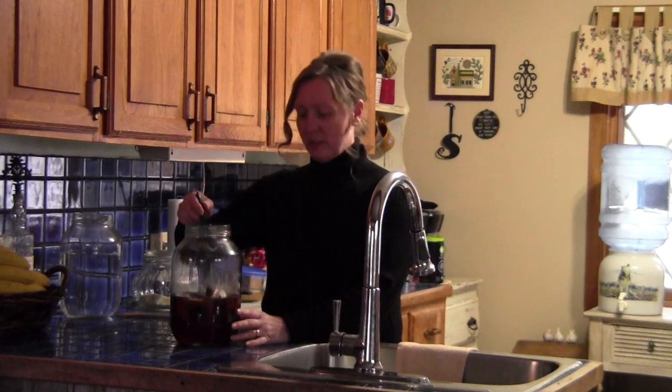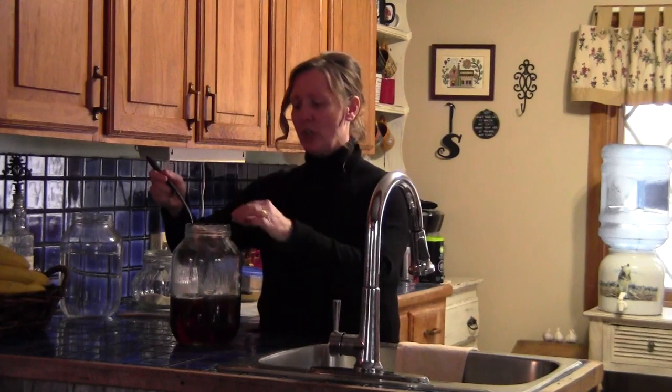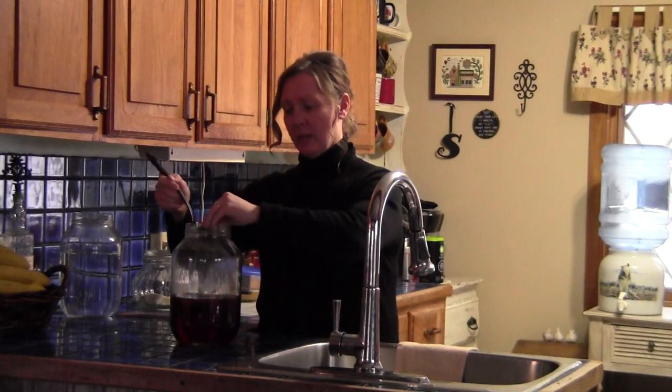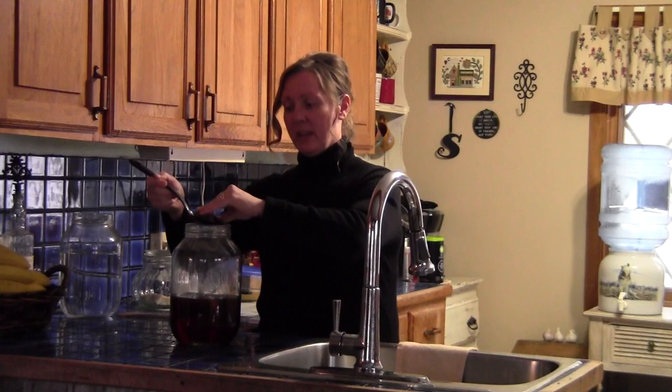Welcome back. We have allowed this brew to cool for about 25 minutes, and what I'm going to do now is simply remove these tea bags. It's important that you don't use metal — you need to use either plastic or a wooden spoon. I'll tell you why in just a little bit when we get to that part.